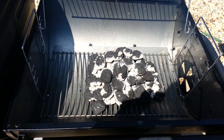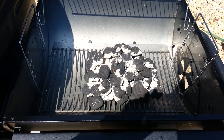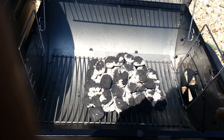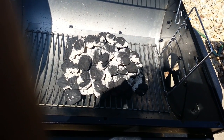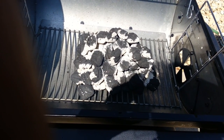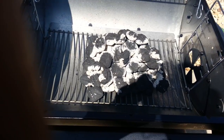Now the coals are starting to turn gray — you want to throw your grates on about now. Smooth the coals out, put the grates on, and then close it up for a while. I got the damper open; I'm gonna close it up just a little bit, check the temperature, and play around with it until we get it to the right temperature. Then we're just gonna let it be for a while.